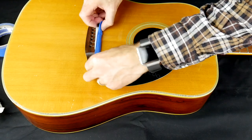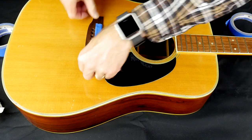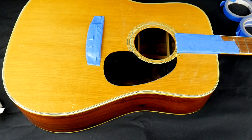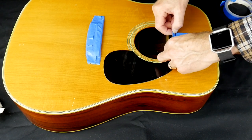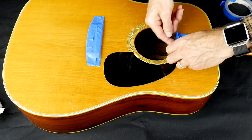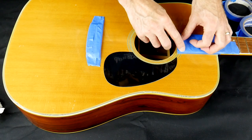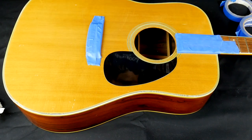I'm using blue painter's tape to cover up the areas that I won't be polishing. We want to avoid getting the polish on the rosewood of the bridge and the fretboard. Blue painter's tape is perfect because it is easily removed without leaving any tape residue. On an electric guitar, I'd entirely remove the bridge and pickups if possible. I also have a thick blanket on the table so I don't have to worry about damaging the guitar while I'm working.